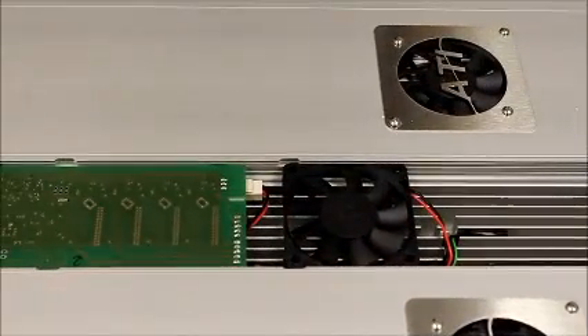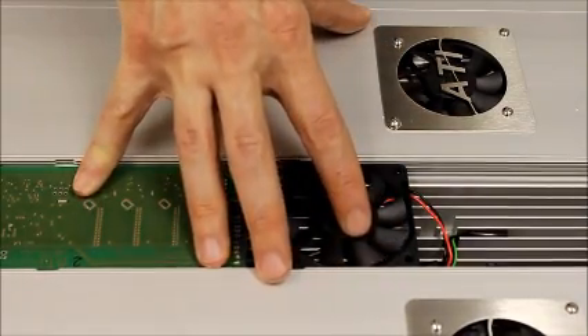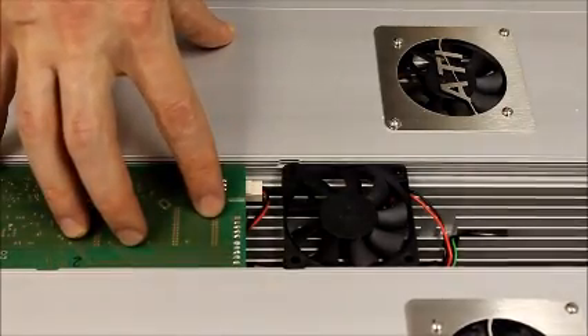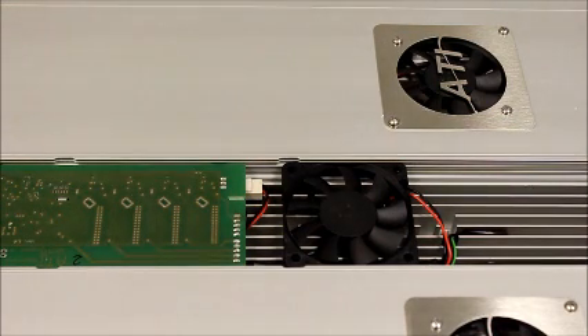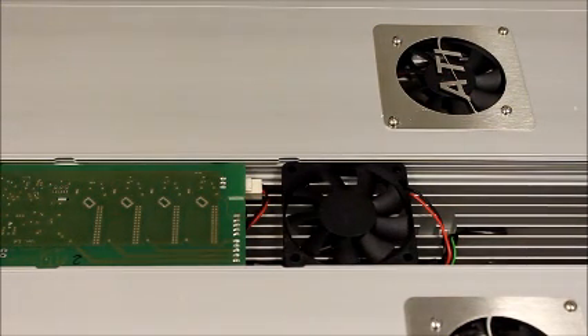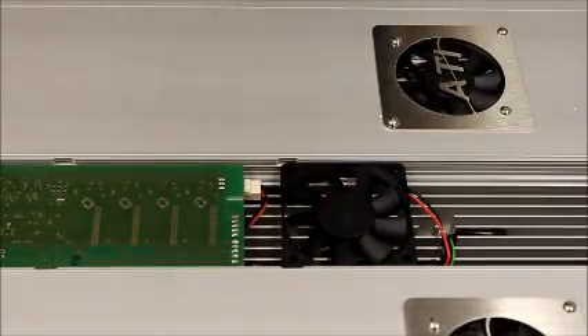Now that we've got everything back in place, go ahead and plug the fixture back into the wall just to make sure that while we were re-running the wires we didn't accidentally knock something loose. Power the fixture up — all the LEDs came on, so everything looks good.